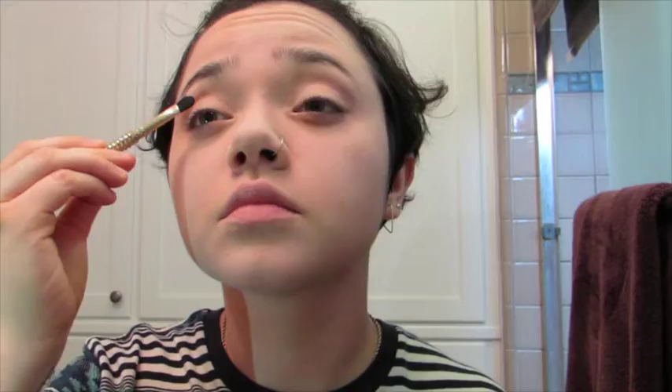Next I took a matte black and applied it messily all over my lids, because at this point it doesn't really matter how perfect it looks. During this process you want to remember to protect your foundation, because fallout could occur — and this definitely happened to me. I didn't remove it properly; I was just kind of being stupid and trying to wipe it away, and then this happened.